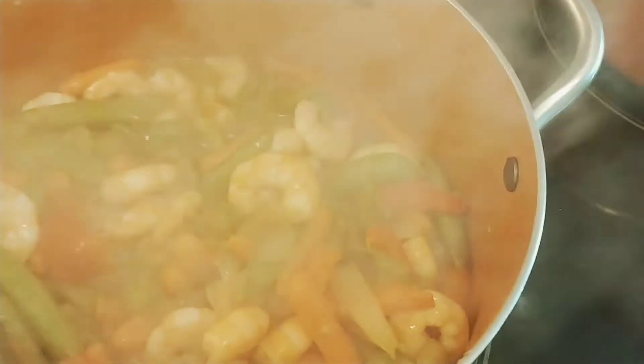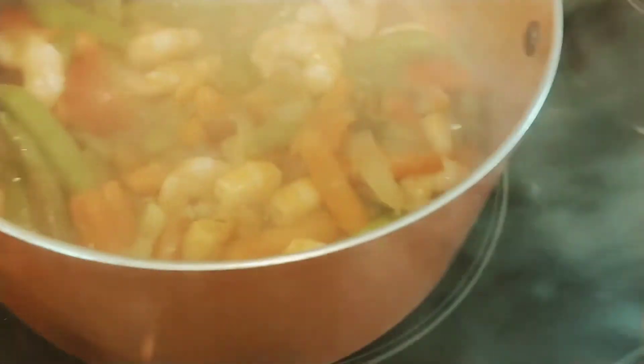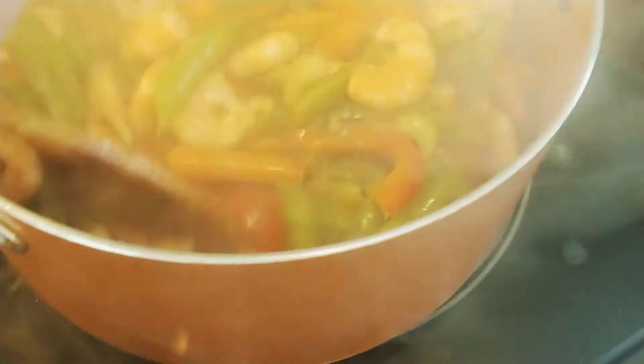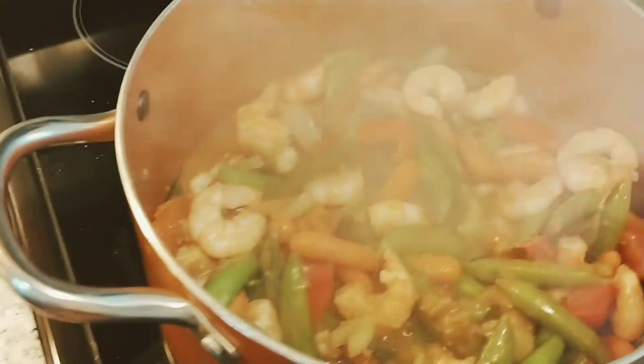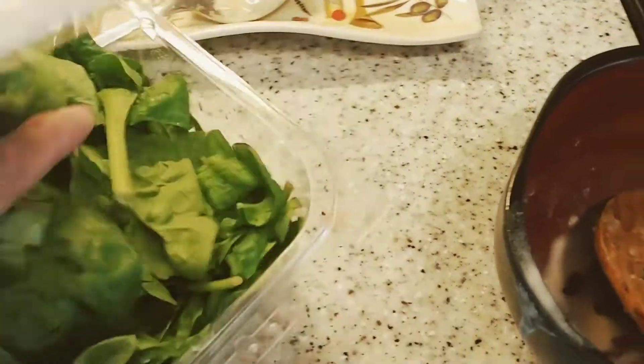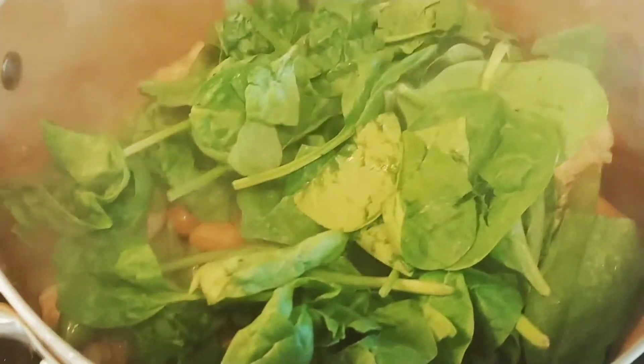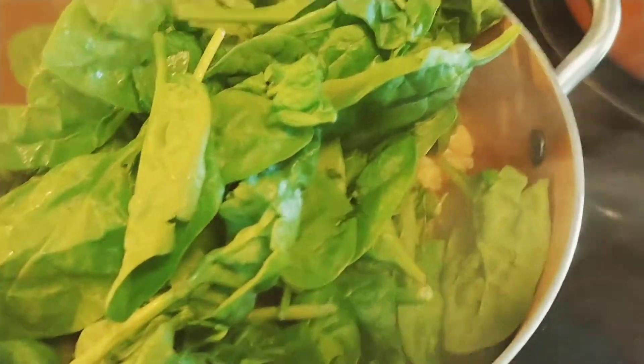It's almost done and then I'll add some cornstarch to thicken the sauce. I'm going to put this on top — it's very fresh. That should be enough.